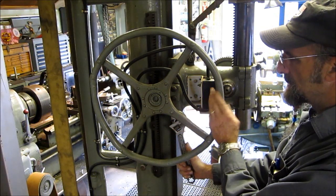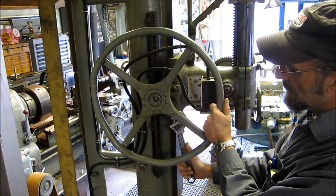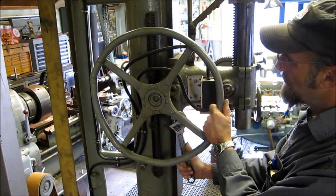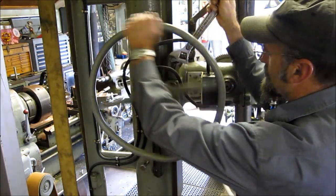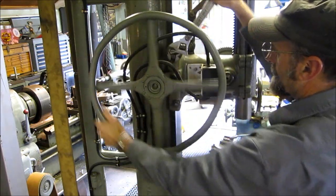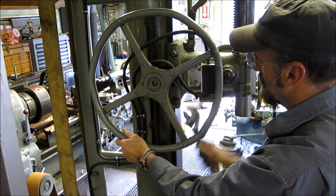This right here is an actual steering wheel out of a duck mobile — a DUWK vessel from World War II — and I put it on here so that I have a nice speed wheel and I can control the head up and down and lock it down where you need to lock it.